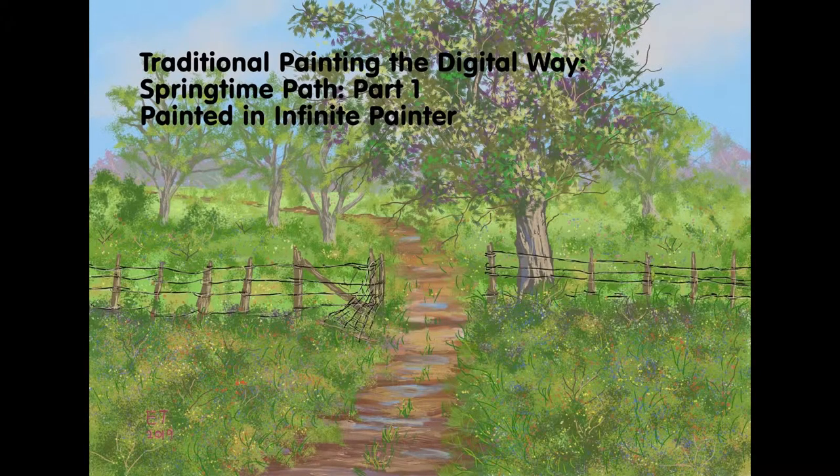This is the end of part one. In part two, we'll go ahead and add the bigger tree, the fence, and work more on the road. If you're interested in seeing that, hit the subscribe button. Thanks everybody for watching — thank you so much for your support. If you have any questions, just leave them in the comments below and I'll catch you later.